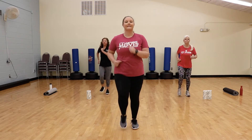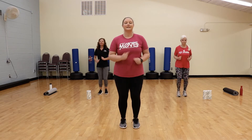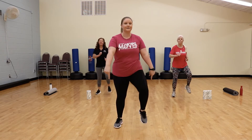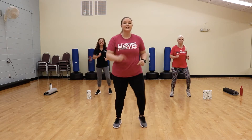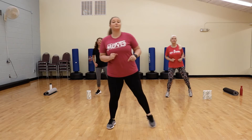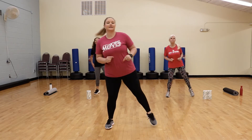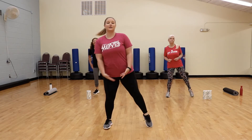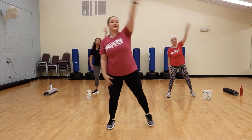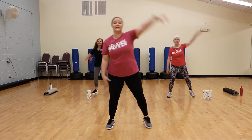Nice job. We're going to take that march wide — get ready for those taps. Take it side to side, stretch out those legs, point those toes. We're going to bring those arms up and over, nice long reach, getting ready for those sit-ups.